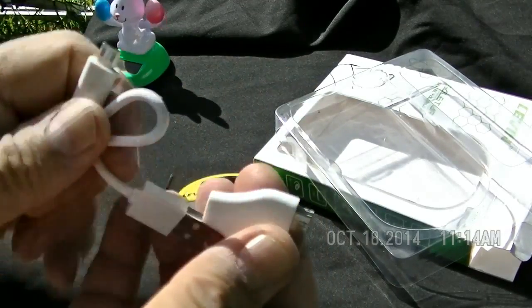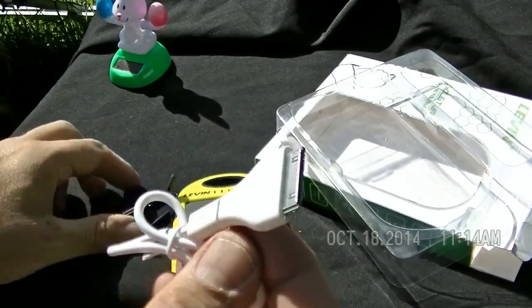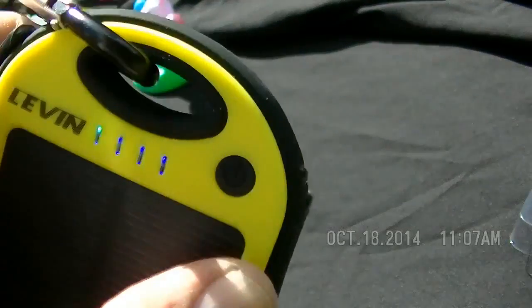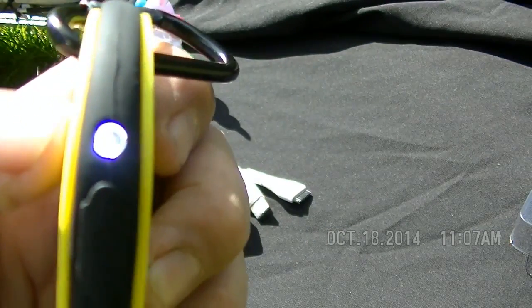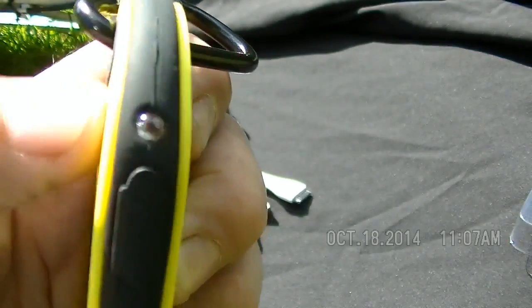This cable snaps in and you can use this part to charge your iPhone — the old style. By pressing the button once, it shows you how much power you have in it. Clicking it twice will activate the LED. Press twice again to turn it off.